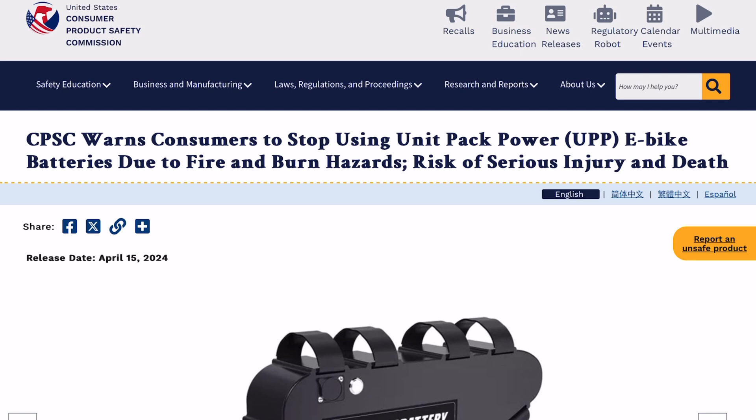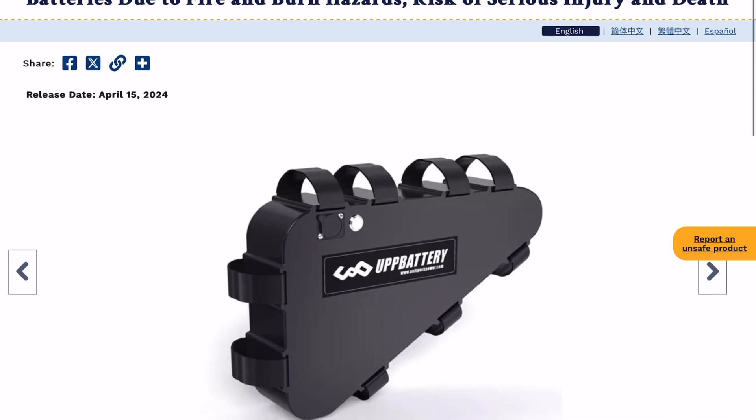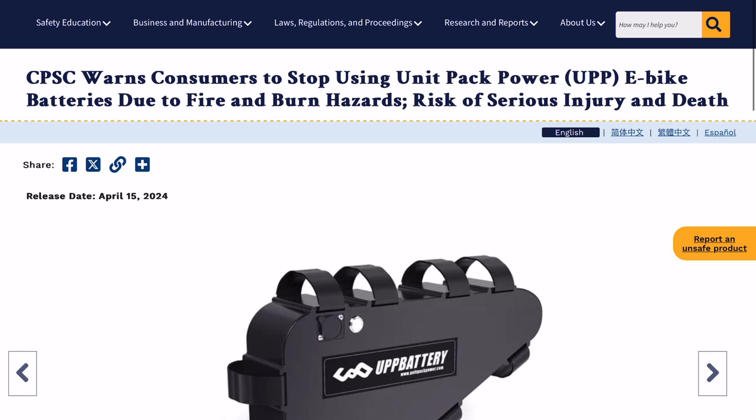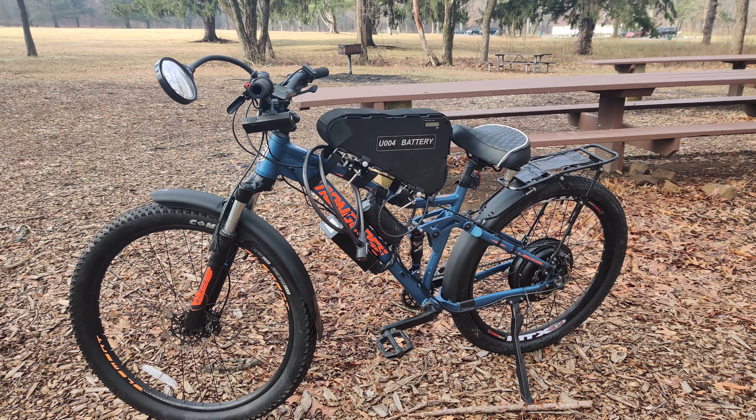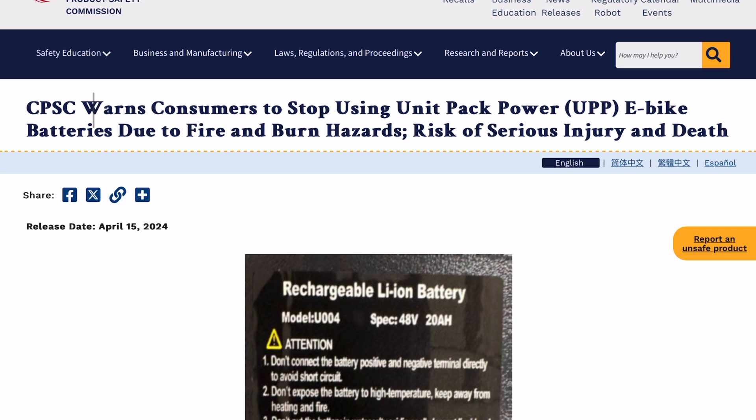According to the Consumer Product Safety Commission, this battery from Unit Pack Power is now deemed hazardous. They warn consumers to stop using it due to fire and burn risk. This hits close to home because my first ever bike build used this exact battery. I don't own the bike anymore — I sold it a couple of years ago, and after discovering this article I tried to reach out to the buyer, but I don't have their info, so there's no way to reach them. I'm making this video to warn that guy as well as everybody else who may be using Unit Pack Power batteries.